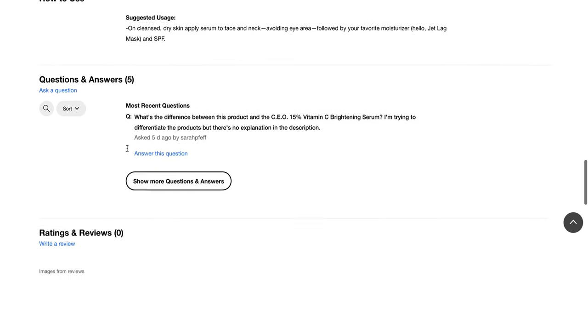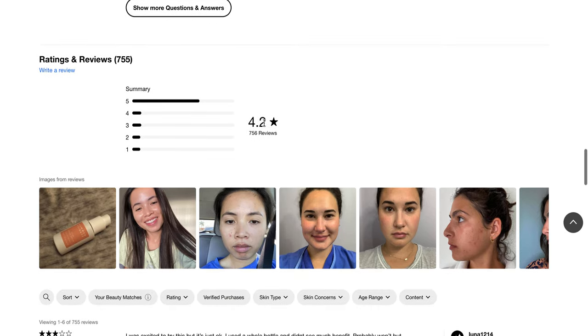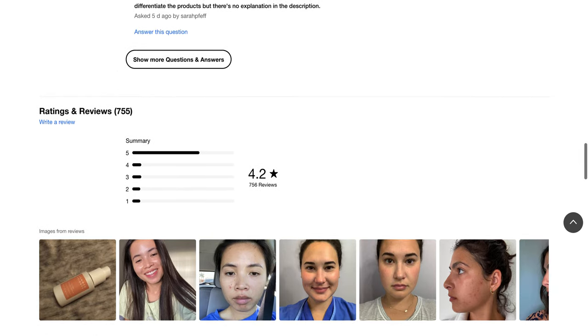It has a 4.2 star rating with 756 reviews, and these are some real users, so definitely take a closer look if you're interested.